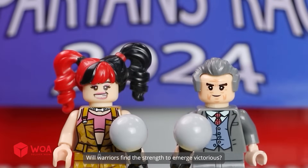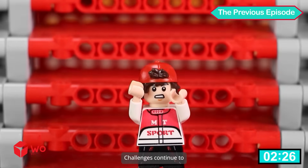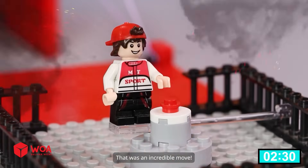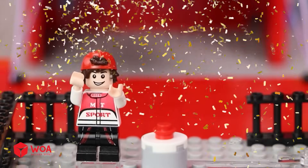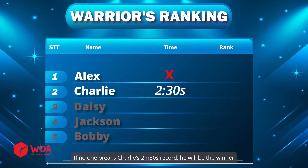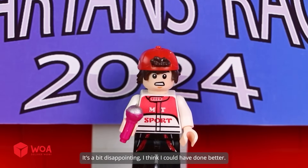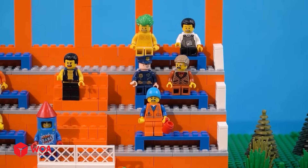Will warriors find the strength to emerge victorious? Challenges continue — he is perfectly struggling in the final stretch. Wow, on stage, that was an incredible move! If no one breaks Charlie's two minutes thirty seconds record, he will be the winner. How do you feel? It's a bit disappointing — I think I could have done better.